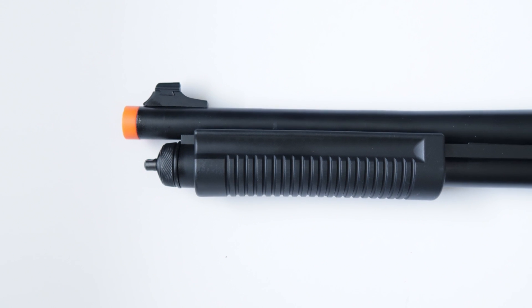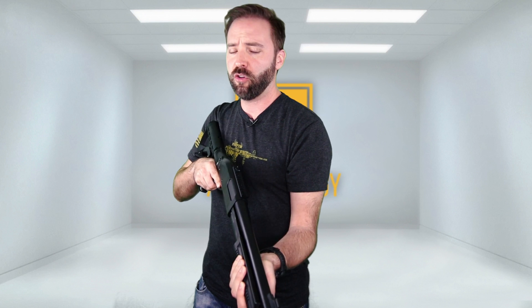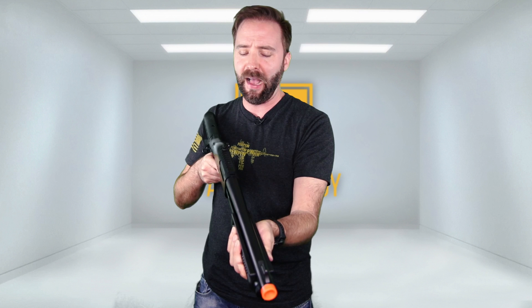Pump here in the front — it's polymer, really solid, really well made, and it does work nicely. Good rack, good back, not a lot of play. A little bit more play than a Marui on this one — again, this one's been passed around quite a bit, so that could just be why. But I'll tell you, it still feels very solid.